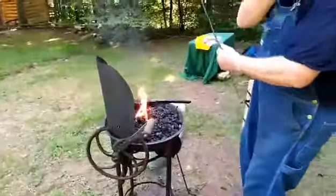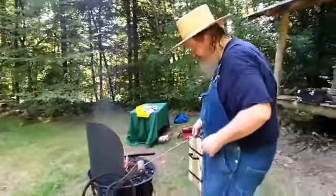I have portable forges — I used to do demos and stuff for schools all the time.